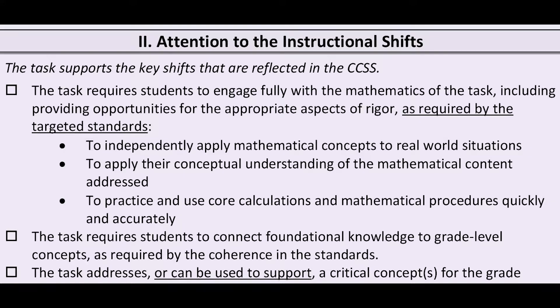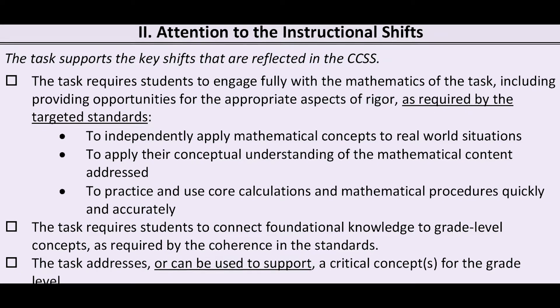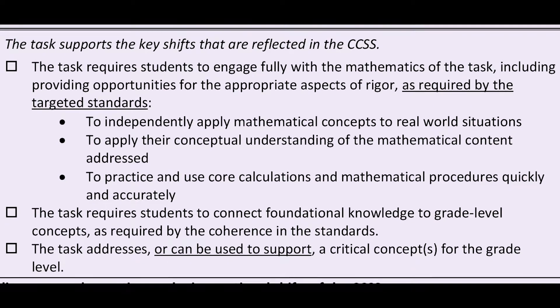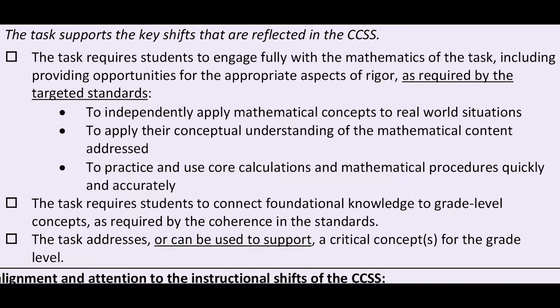In the second dimension, we look to see if the task requires students to engage fully with the mathematics of the task, including providing opportunities for the appropriate aspects of rigor as required by the targeted standards. Does it have the appropriate balance of concepts, procedures, and applications?